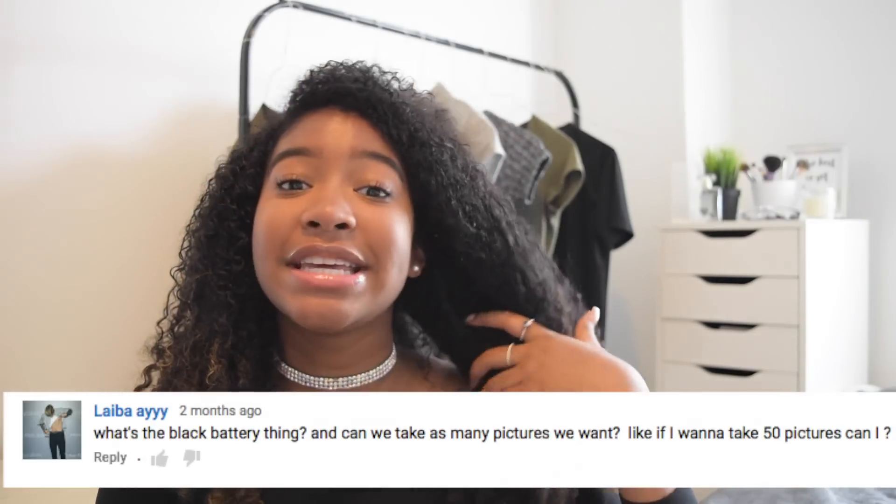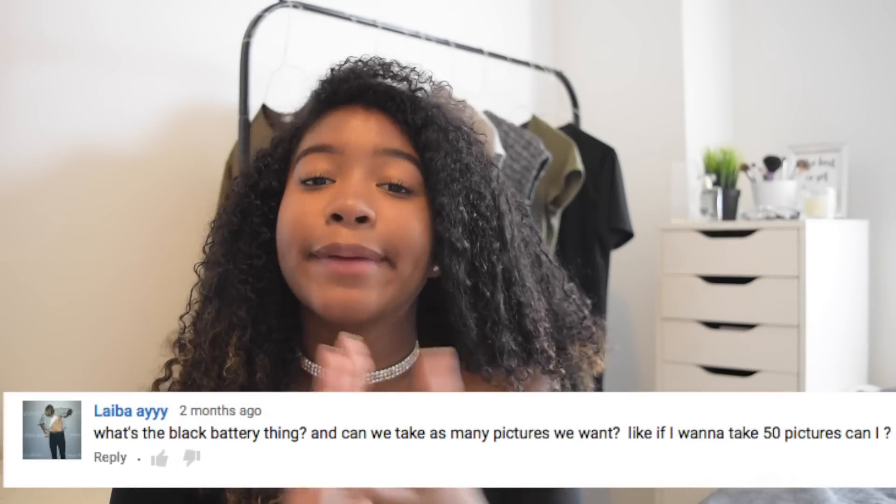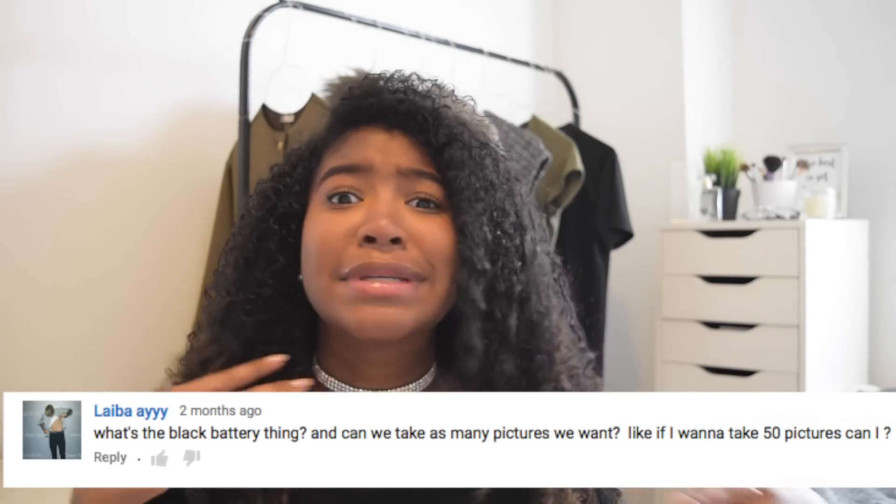Another frequent question is: can you take as many pictures as you want? Sadly, you can't. I wish, because films get really expensive. One film pack lasts 10 shots. You can tell by the indicator at the back of the camera — it shows the amount of film you have left and counts down from 10 to zero. If you haven't seen my first video, I recommend watching it as I explain what everything does in the camera, and I'll link it down below.